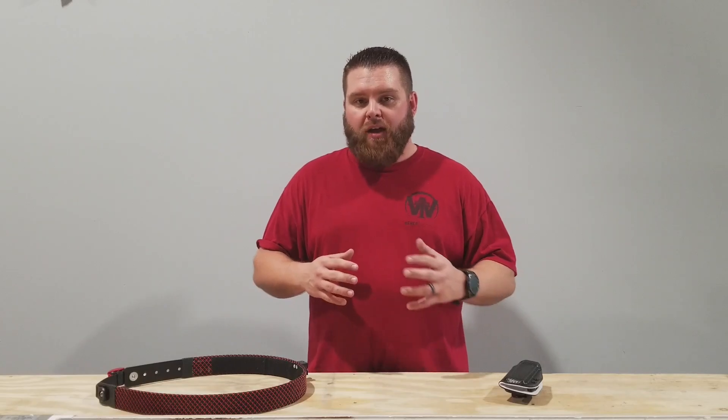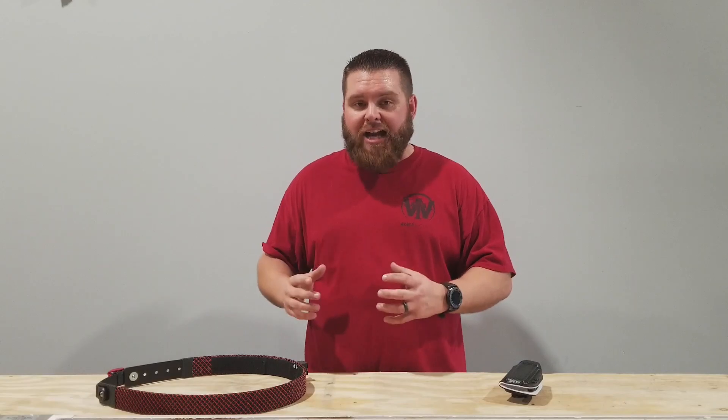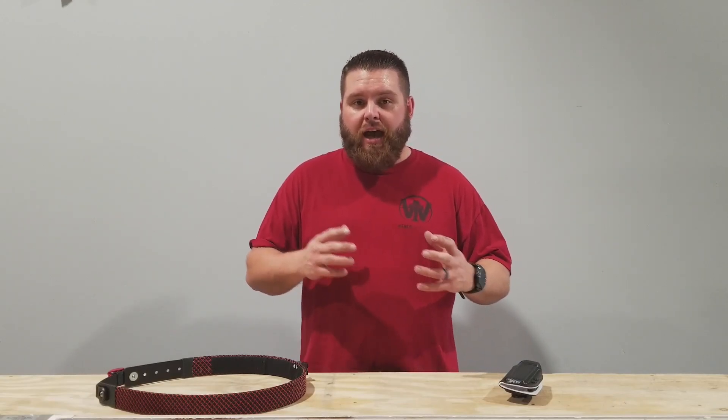Let's talk about the Weber Tactical QD mount system. What is that? The Weber Tactical QD mount is a completely aluminum quick detach attachment system for mag pouches and holsters.